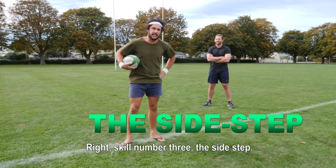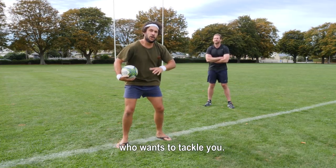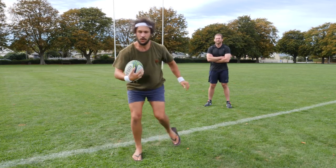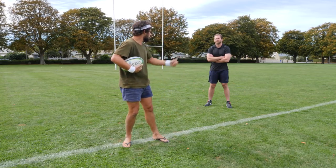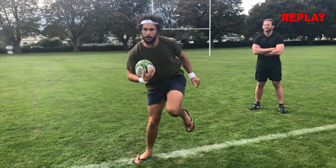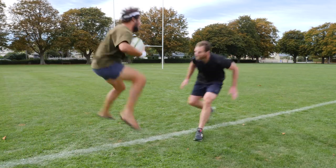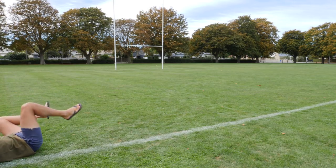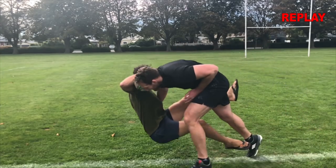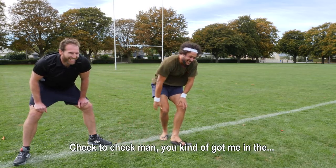Right, skill number three: the sidestep. The sidestep is when you use fancy footwork to avoid getting tackled by the other player who wants to tackle you — fancy footwork like this. And now in glorious slow motion. Now let's see it in action. Let's check out that action replay. Cheek to cheek man, you kind of got me in that. Cheek to cheek bro.